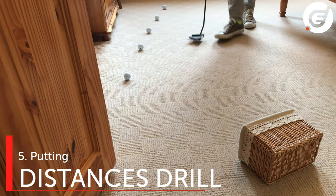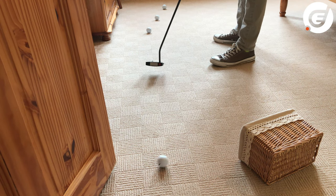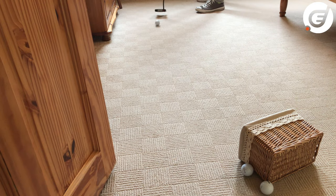A progression from this would be to hit five putts from increasing distances to a mug or the edge of the door, and see how you do. For me it was four out of five.